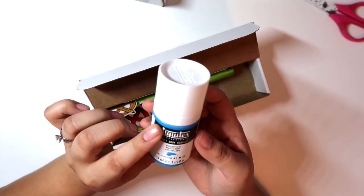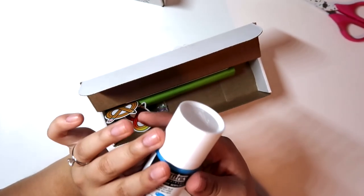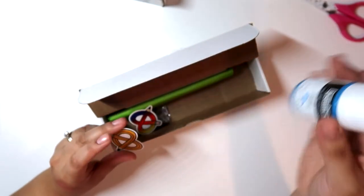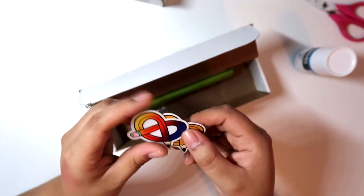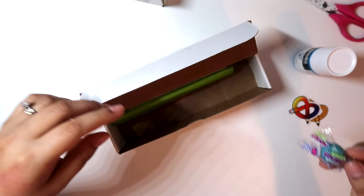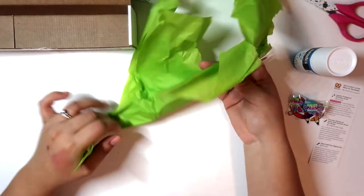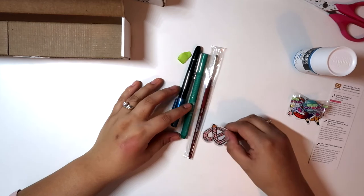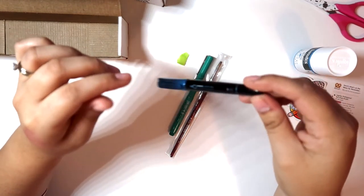This is a Liquitex soft body acrylic in brilliant blue — it's really pretty. I think I got one of these in one of my boxes one year, and I think it was red. Then we have the OG ArtSnacks sticker — a gradient one. And a Crybaby extra sour bubble gum. I feel like I had those when I was a kid. Here we have another sticker — they just jam-packed a bunch of stickers in here.